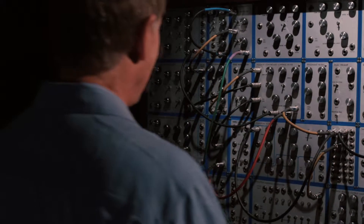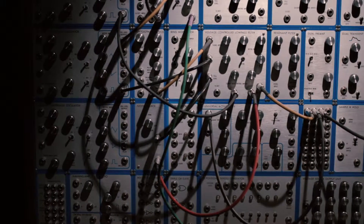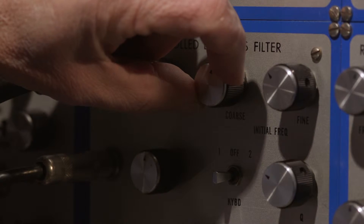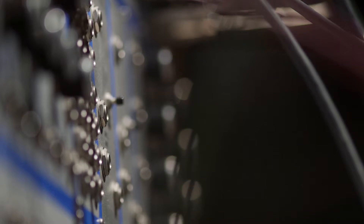In designing Rossum Electro-Music's first pure analog module, I started with the core of the EMU 2100, my enhancement of Bob Moog's legendary ladder filter, and my personal favorite among all the analog filters I've designed.